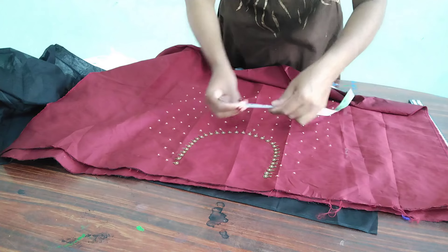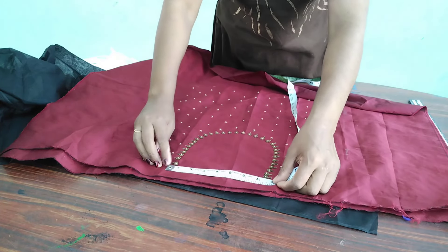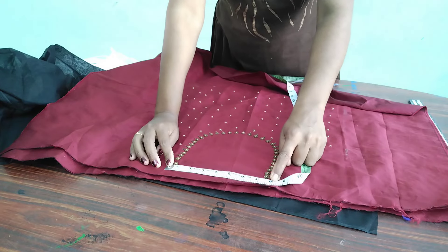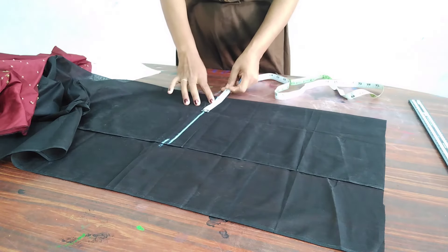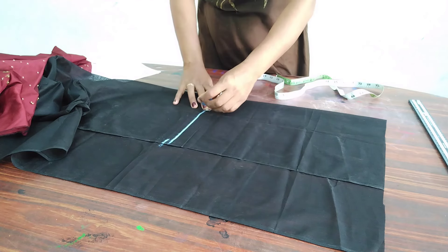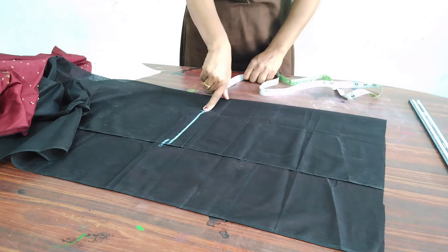The blouse piece is already in front. I'll take a look at the design. I feel the lining will be cut. I'll put it on the lining, then it'll be cut. The lining will be cut 4 inches.